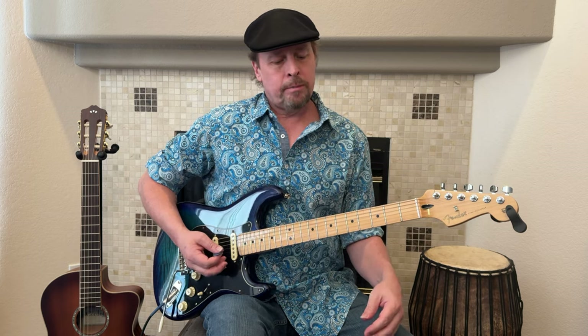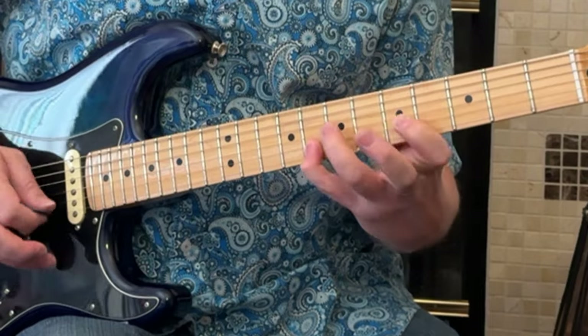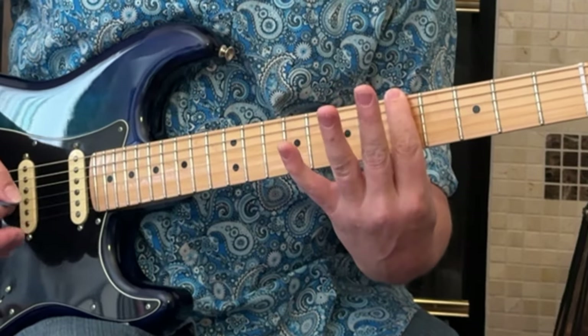Here's one more thing to think about. You're playing a pentatonic scale. Normally, we would use the pinky on the 8th fret — A minor pentatonic.